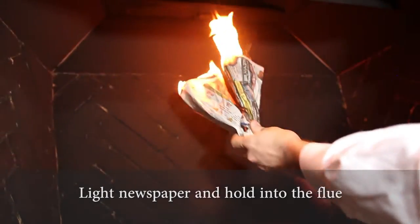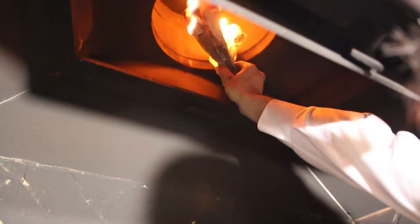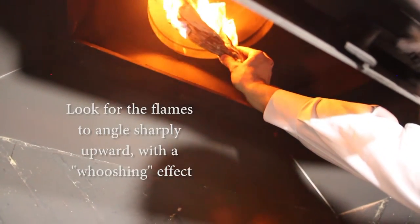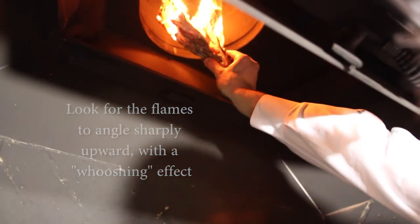To do this, I'll light a newspaper and get a good flame going, keeping it inside the fireplace at all times. I'll carefully hold it very high in the flue, making sure I don't burn myself. The warm air will rise, and when you see your flame behave differently and feel a slight whoosh of air, you'll know you're ready to continue.